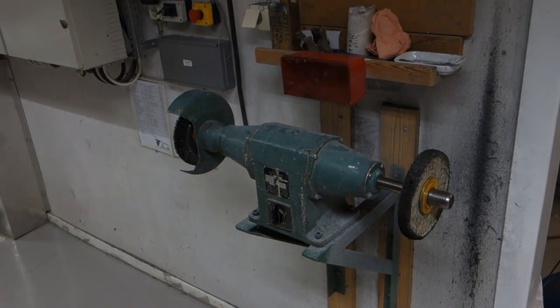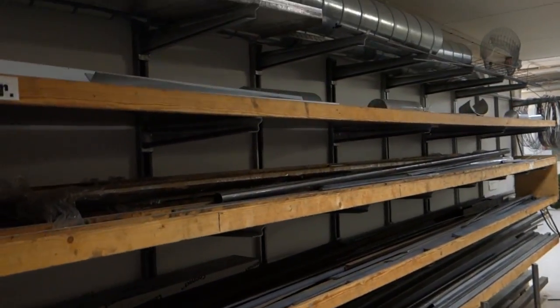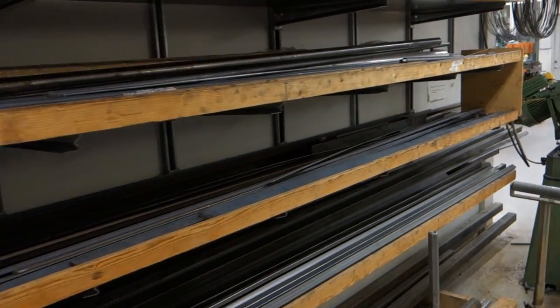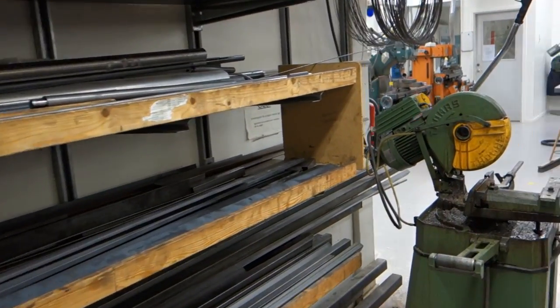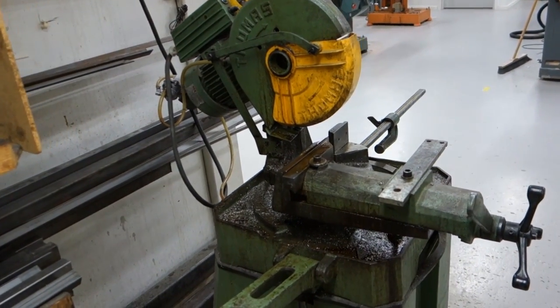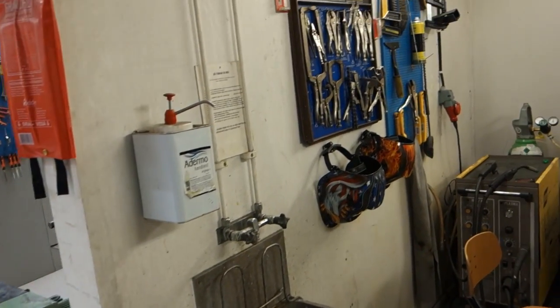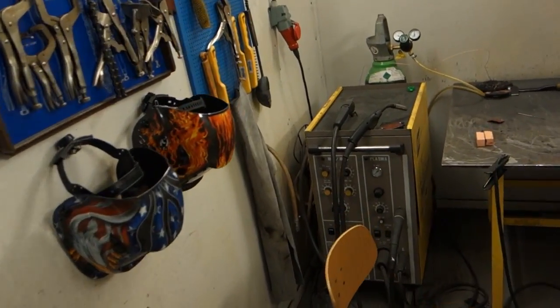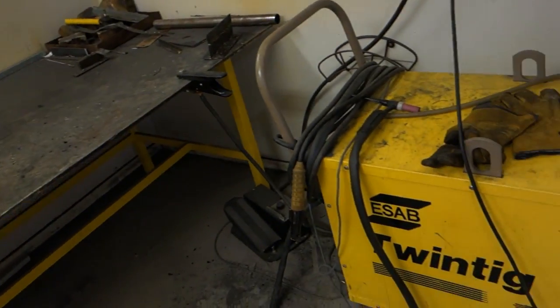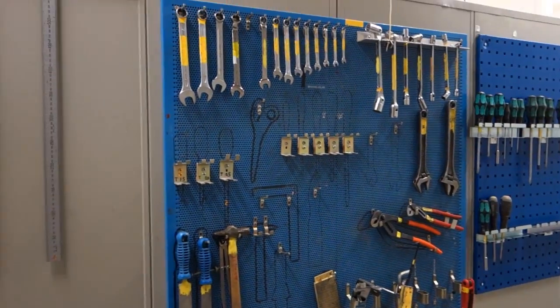Back towards the main workshop we have a small polishing station and shelves stocked with different dimensions and shapes of mainly steel and aluminum. For easy chopping there is an Italian Thomas Technics 315 metal chop saw, which chews through most metal like it's butter. There is also a welding booth with both a MIG and a TIG welder, a couple of generic belt sanders, and behind one door there is the clay workshop.